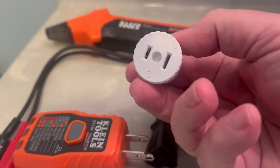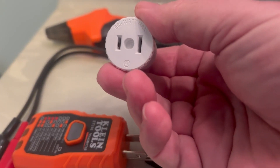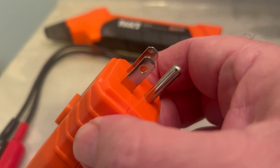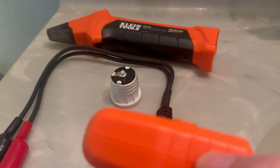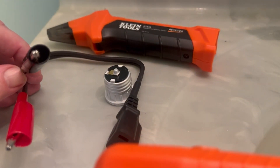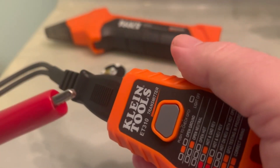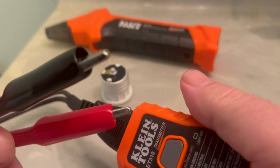You can actually screw this into a light socket so you can find what circuit it's on if you don't know, which is kind of cool. You can also put this plug into an outlet and then use the tool to trace it back to a fuse in your fuse panel. The one I'm going to use today is this transmitter, where you plug it in and hook it to wires.